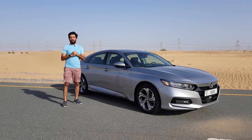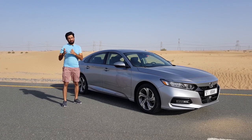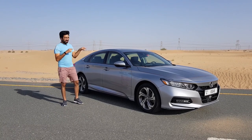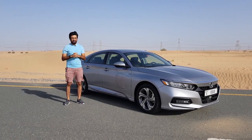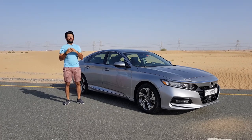Hello everyone and welcome to another video. If you are looking for an option to a crossover that seats five people in comfort, then this 10th generation Honda Accord might be of some interest to you. In today's video I'm going to be showing you the interior, the exterior, and we'll be going on a drive.